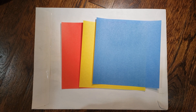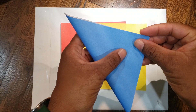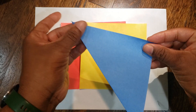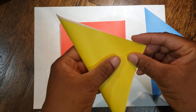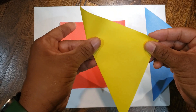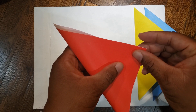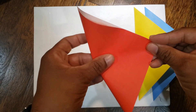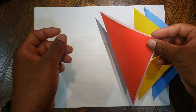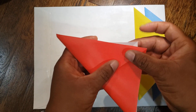First, take your pieces and fold them in half diagonally. As always, the more symmetrical your folds, the better your final product will be. From here, take each piece and fold it in half diagonally in the other direction, so when you're done you'll have an X on your paper.